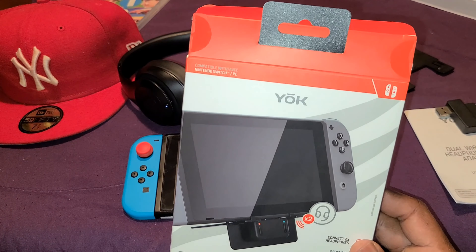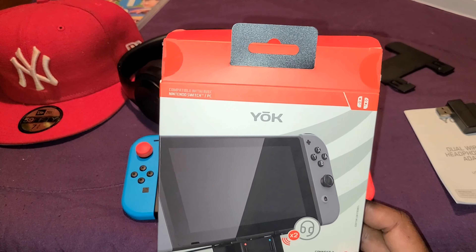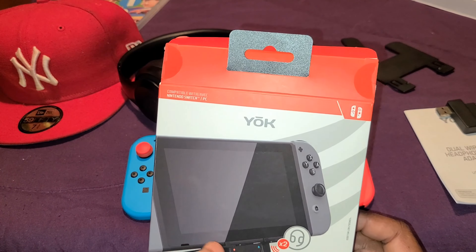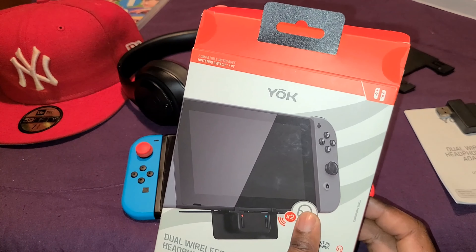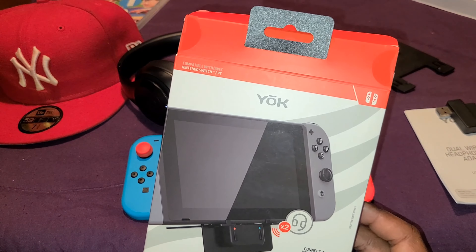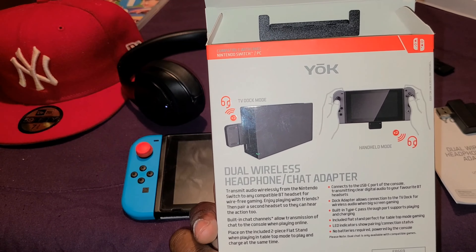The YOK Bluetooth dual wireless headphone chat adapter for the Nintendo Switch — it works, it sounds good. Like I said, you can connect up to two headphones simultaneously through this adapter. You can see the 'times two' with the headphones icon on the packaging. And you can do chat with this adapter through your headphones.